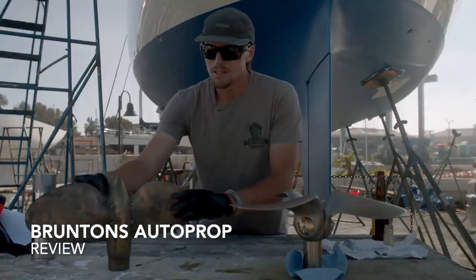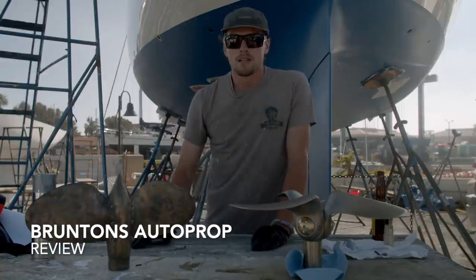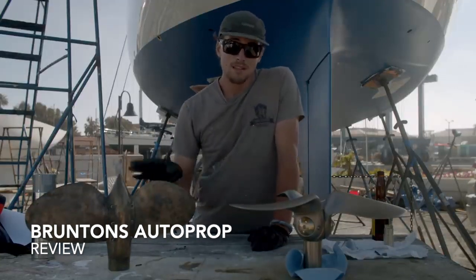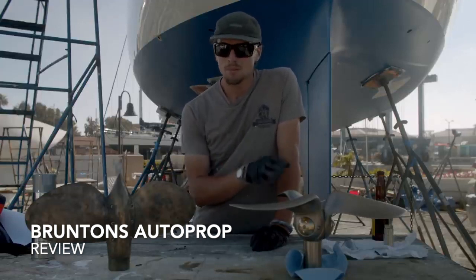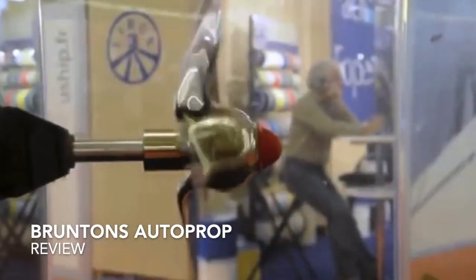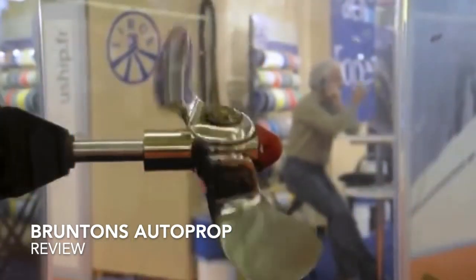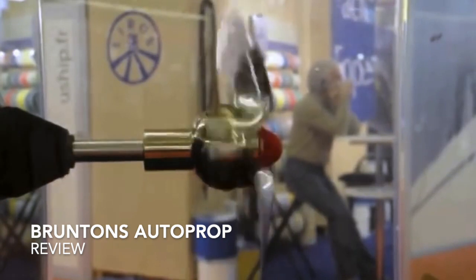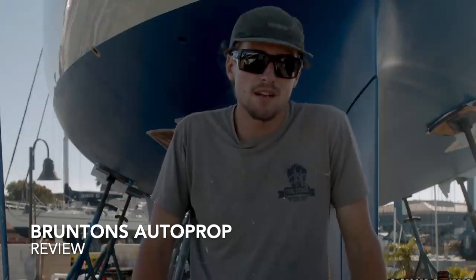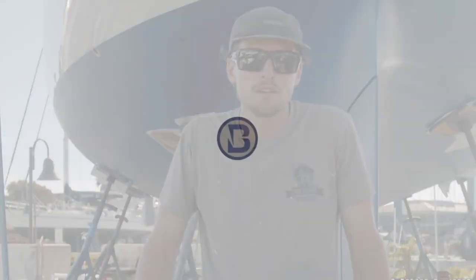Basically the gist of it is that there is no perfect propeller — at least until the auto prop was made. That's quite the statement, but I truly think this is one of the best propellers ever made. The simple fact is that this is an auto-pitching prop. The beauty behind that is that at any RPM the engine is running, it is giving the optimal amount of pitch. I couldn't be more excited to have this on Avocet — I can't wait to see how it performs in the water.